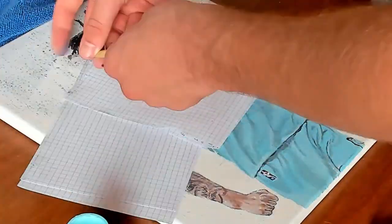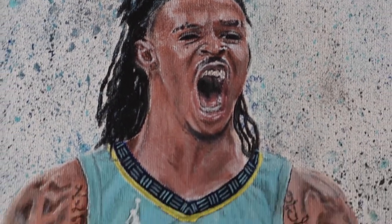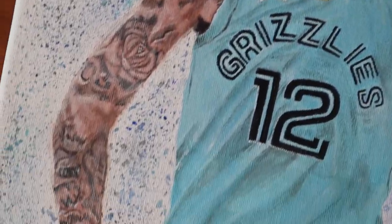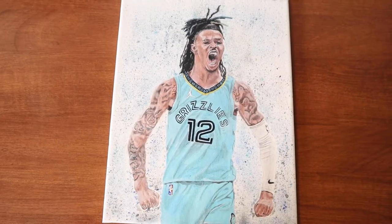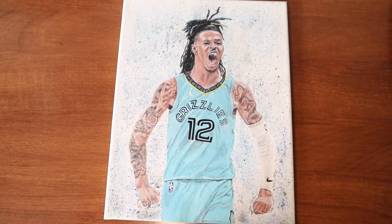Once the jersey was done, all I had to do was finish the shorts and then add some paint filters for the background, and voila — there it is. Overall, I think I'm pretty happy with how it turned out.